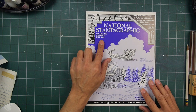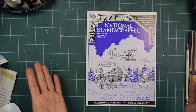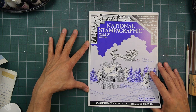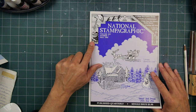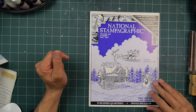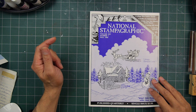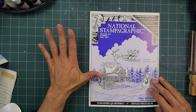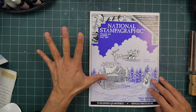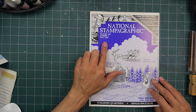1995 is pretty close to the year I started Stampscapes. My first full year was 1994, but I was kind of selling stamps in 1993. National Stampographic was one of the two or three publications at the time dedicated to rubber stamping. The Stampered Sampler and the Rubber Stamper came along not too long after 1995.